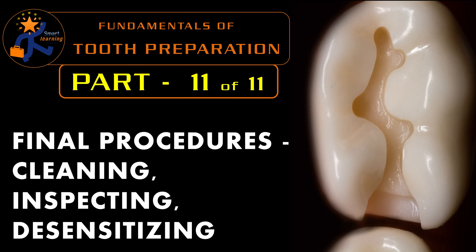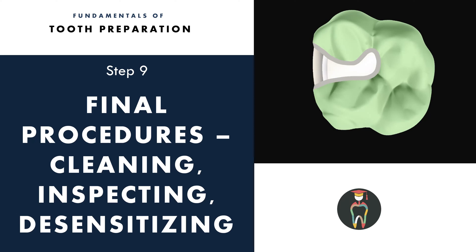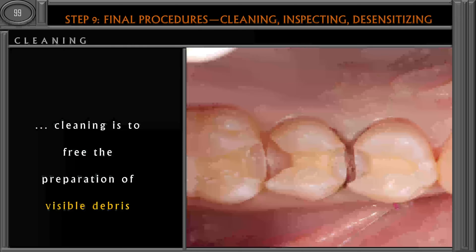Hello everyone. In this part of the presentation we are going to see in detail about the final procedures — that is the cleaning, inspecting and desensitizing the tooth preparation. This is the final part of an 11-part series on fundamentals of tooth preparation. We have already finished the initial stage and the four steps of the final stage; the last procedure is cleaning, inspecting and desensitizing the tooth preparation.